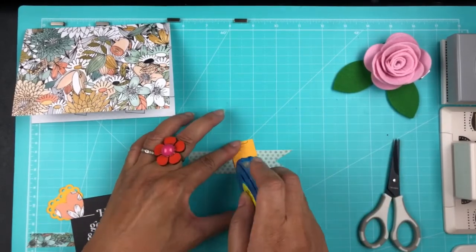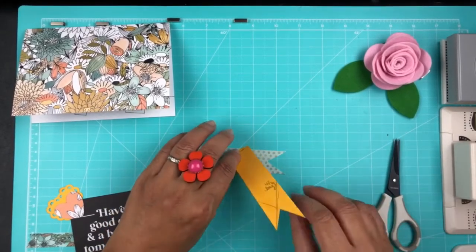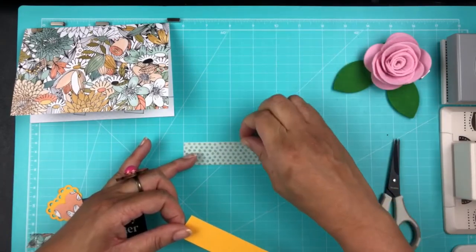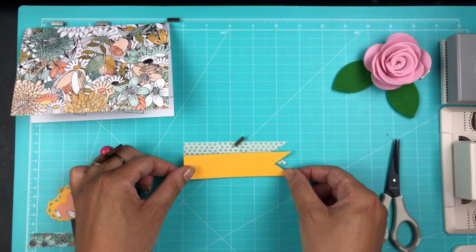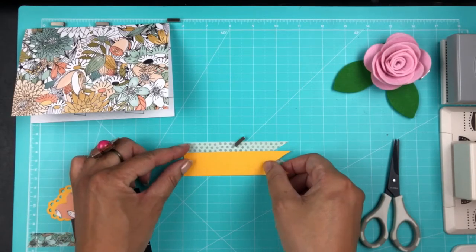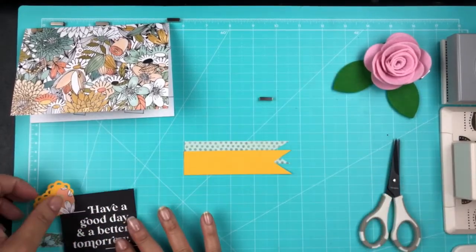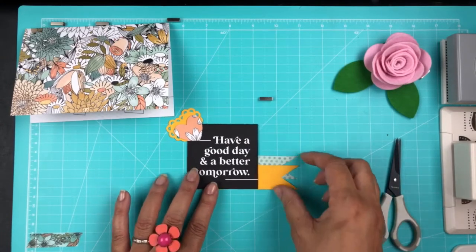You'll also see me trim part of the card because I felt it was a little bit long. I'm using this magnetic board that kind of helps — I'm so bad at measuring things and keeping things straight, but at least this board helps. Those magnets keep things in place and help me do a better job of getting things straight.